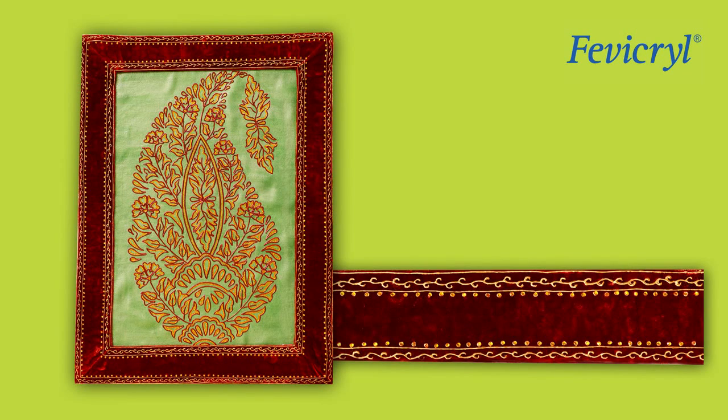This handmade embellished Paisley Frame is ready to adorn your walls.